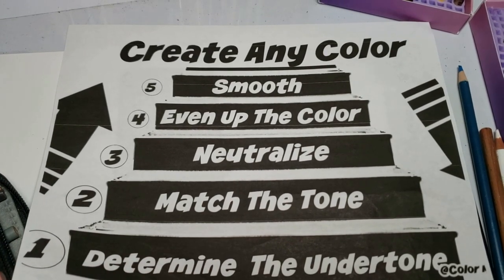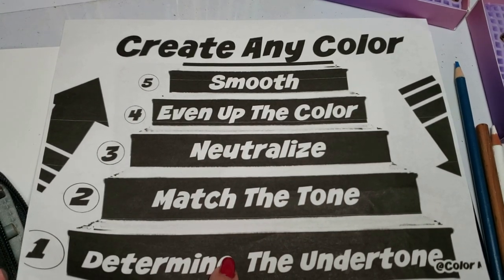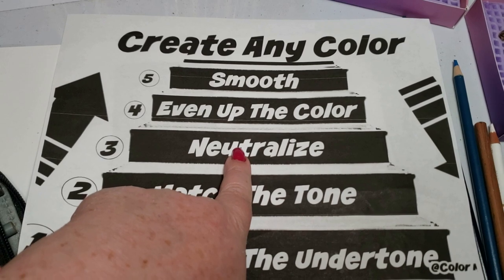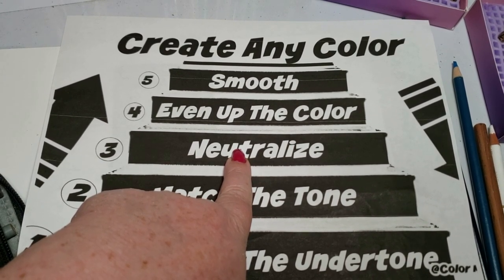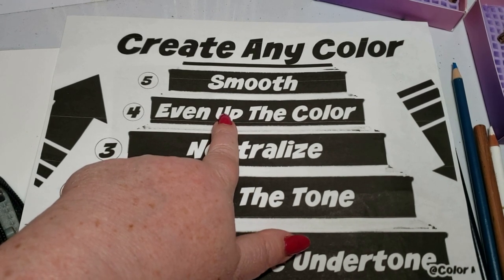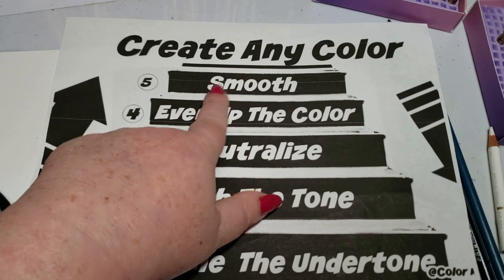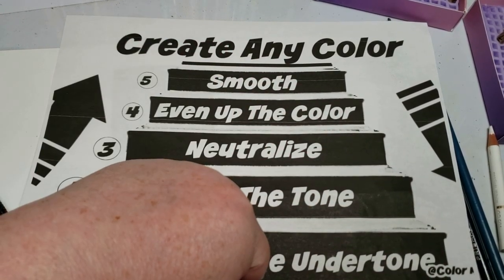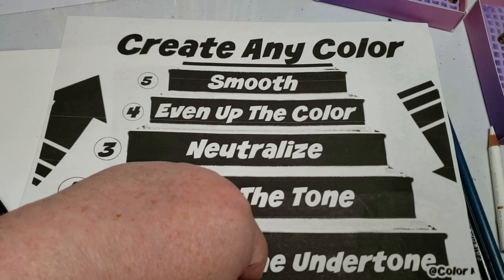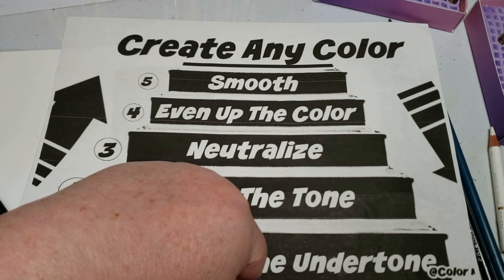I'll put the exact steps in the community tab: one, determine the undertone; two, match the tone — is it lighter or darker; three, neutralize its brightness by using the opposite color on the color wheel with a light layer; four, even up the color using your blending pencil; five, smooth it out with your top layer to get rid of any evidence of the color blender. And you've got a definite color match. Any questions, put them in the comments section, and I'll see you in my next video. Take care guys.